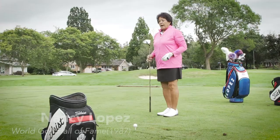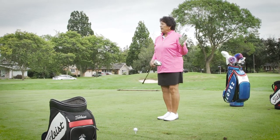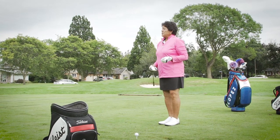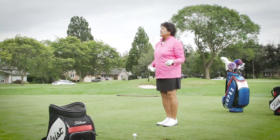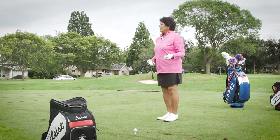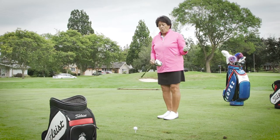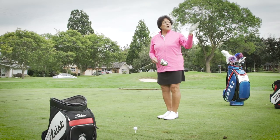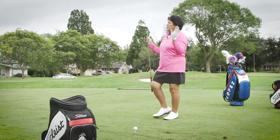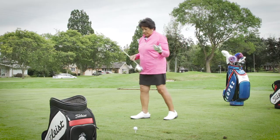It's so important with the driver to focus on your target and not look at all the other stuff going on on that hole. In golf, if we try not to do something — like try not to hit out of bounds, try not to hit in the water, try not to go in the bunker — we're probably gonna end up there. My dad always taught me to step on the tee and start focusing on the target I'm picking, so all the other trouble just kind of went away.